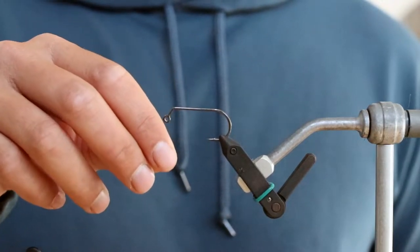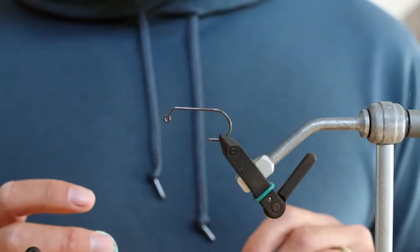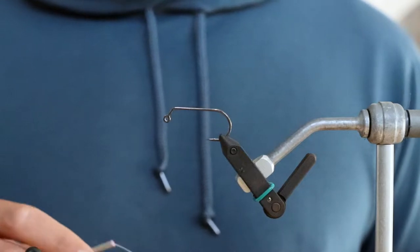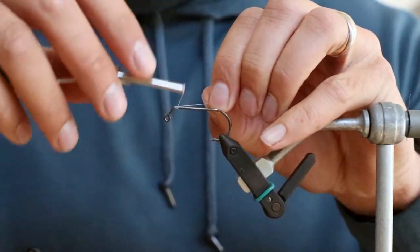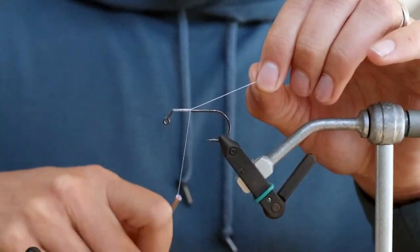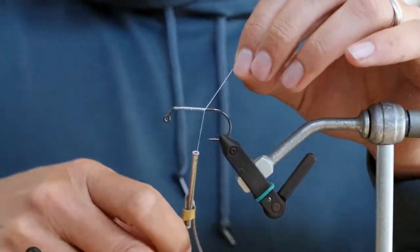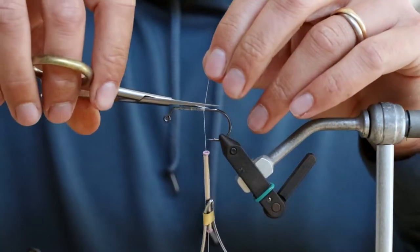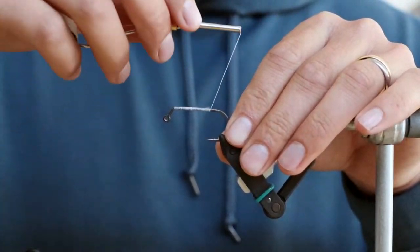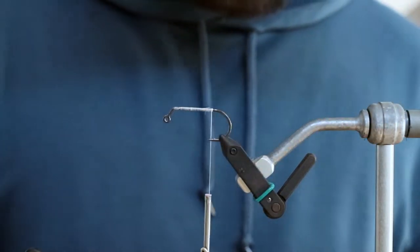We're starting with a size 2 Umpqua X-Series saltwater jig hook. We're tying this all in white, so I'm going to start with my 210 Ultra Thread in white. Go ahead and wrap this all the way to the back, just a little bit past the point of the hook.